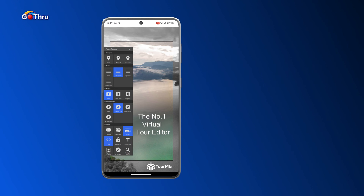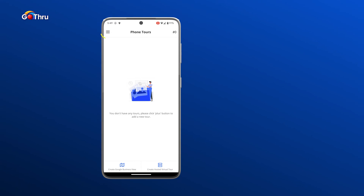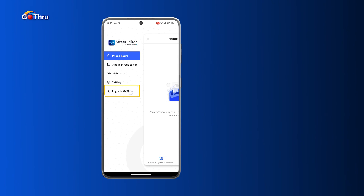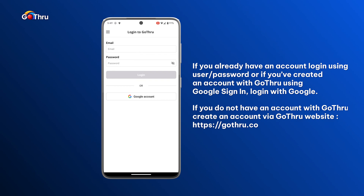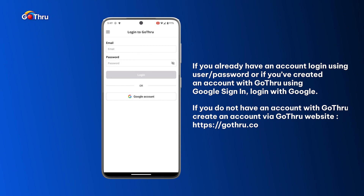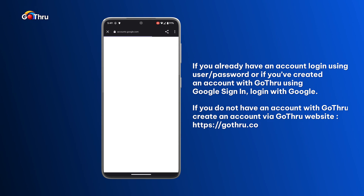This application is a companion to the GoThru web application because it just allows you to connect images. We're gonna click on the hamburger menu on the top left corner and then login into our account. If you have a username and password you can use that, or if you don't have an account you have to create one from the GoThru web application.